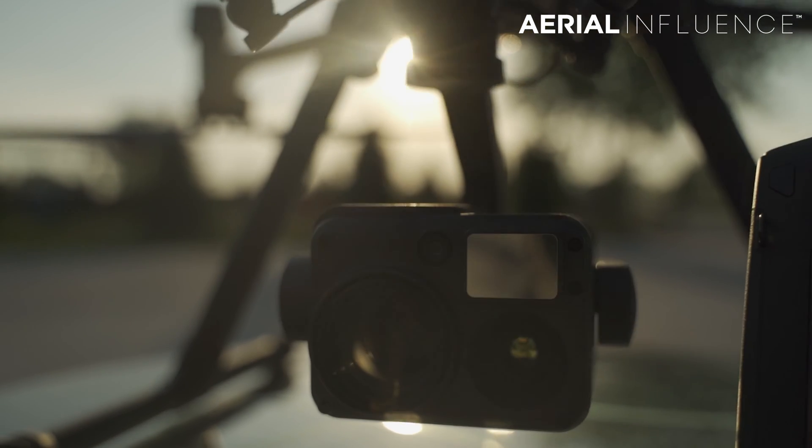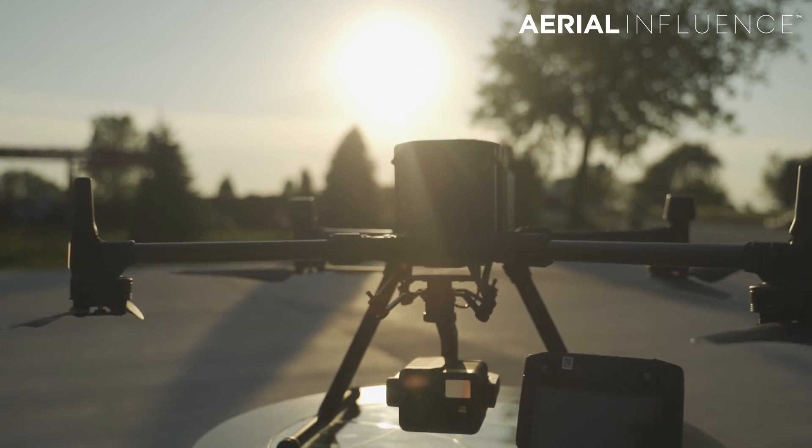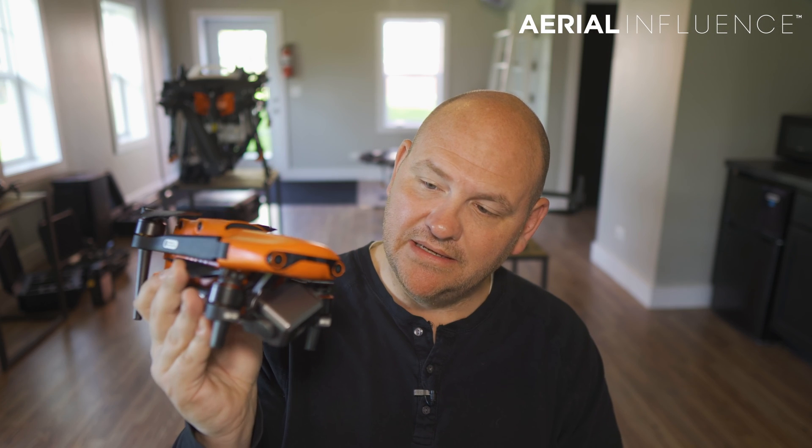With the Matrice, you've got to take it out of the case, put the legs on, spread the arms, and lock the arms — it's very important to lock those arms, and that's the number one way people wreck, including us. I can see bigger county agencies using the Matrice, while local police and fire departments use something just like this to make their jobs easier and their jobs safer.